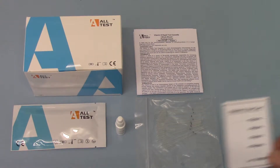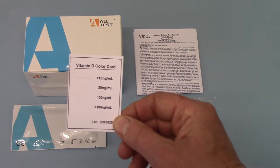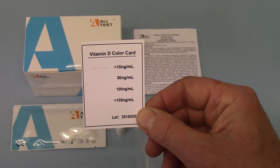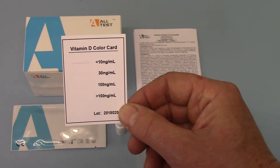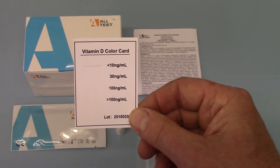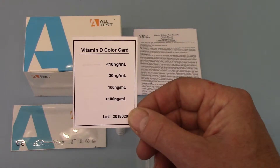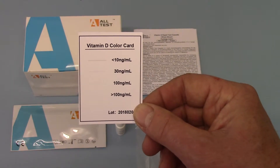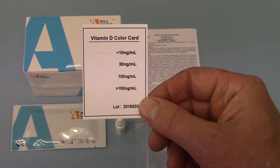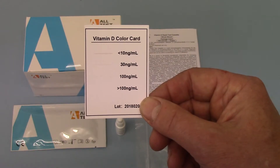Looking at the colour card for interpretation of results, you're basically looking for line thickness. The thickness and colour density of the test line at a specific read time indicates the semi-quantitative level of the Vitamin D. So you're looking at less than 100 ng/ml, 100 ng/ml, 30 ng/ml, and less than 10 ng/ml.